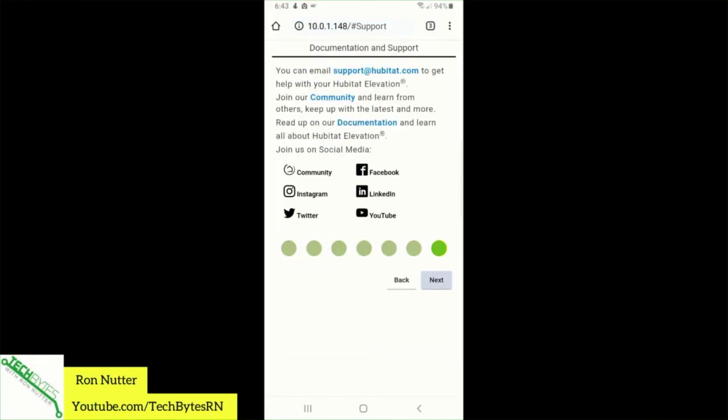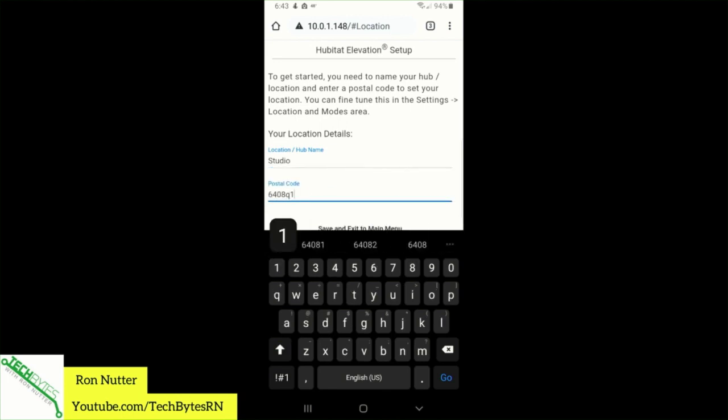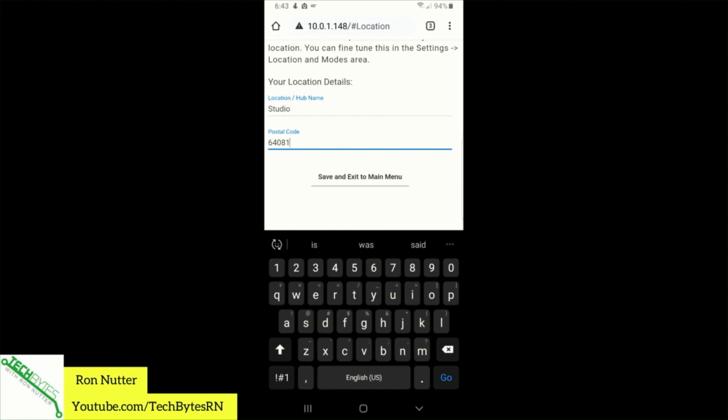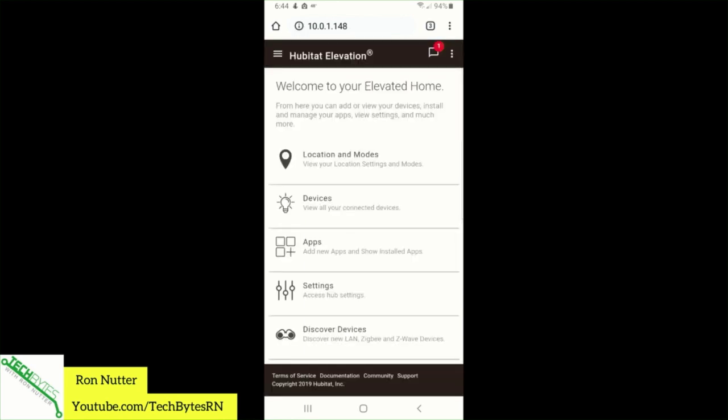One more screen — and for hub name, I'm going to call this one 'Studio,' because my goal with this one is specifically for taking on the road with me rather than using my existing production hub. So I'll call it Studio so it can be wherever it needs to be. Then save and exit to main — and okay, now it's good to go.